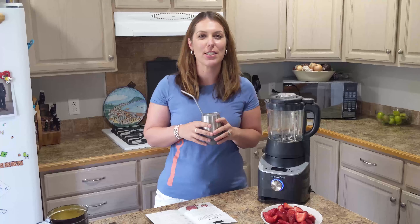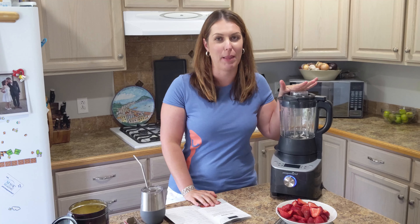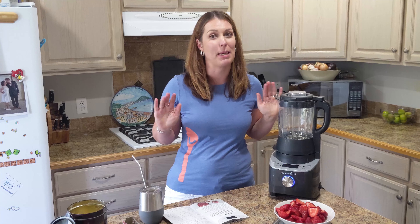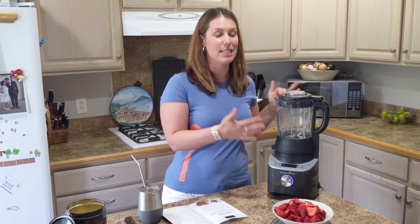Hey guys, Claudia from Claudia's Kachina. I'm so excited to come to you guys today and show you how easy it is to make jam in our new deluxe cooking blender. I'm definitely not that person that makes homemade jam, but I'm excited that I now can be because I have this robot that's gonna make it super easy.